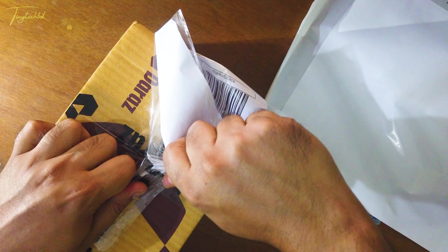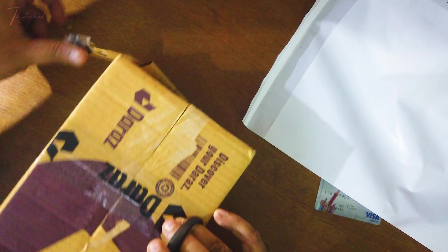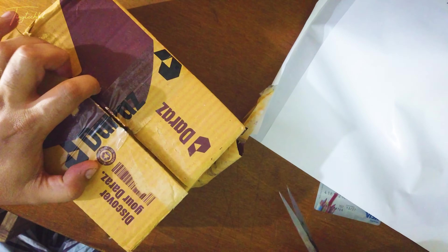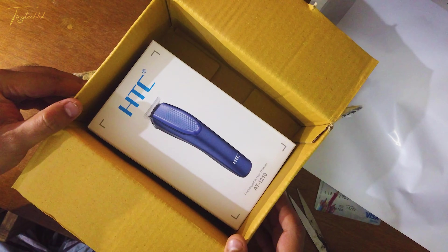I'm doing an unboxing. I just want to fly through this and show you what I'm going to tell you about. It's a very low-budget trimmer, meaning an entry-level trimmer.